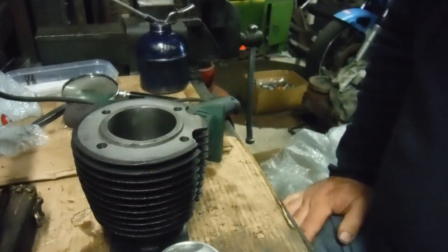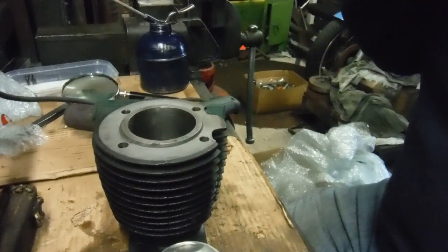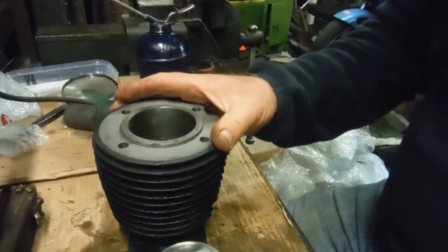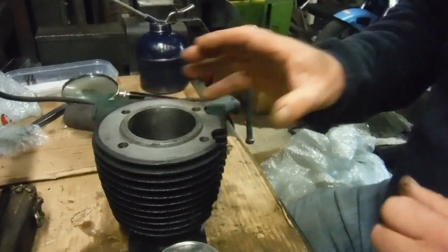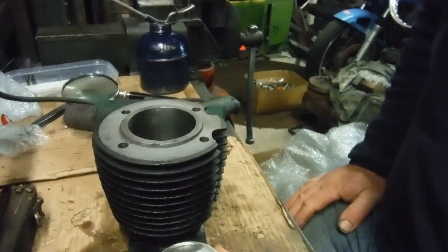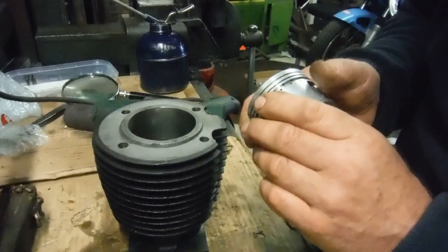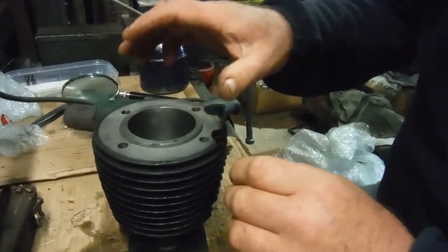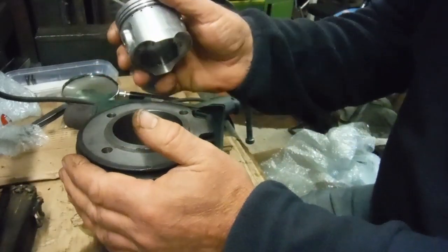So I'm going to put this together as it is and just recommend to the owner that he runs the carburettor settings — certainly the needle — on a slightly richer than ideal setting to start with. Perhaps just a dash of oil or light lubricant in the fuel, nothing in any great percentage, because adding oil to fuel actually weakens the fuel-air mixture, and a weaker mixture can raise temperatures.